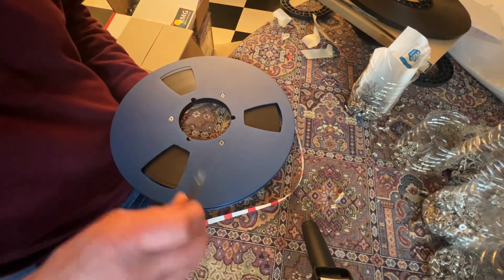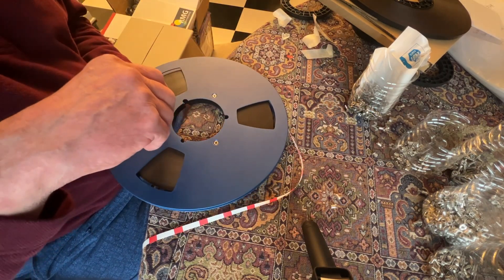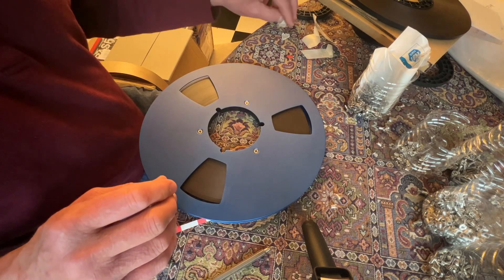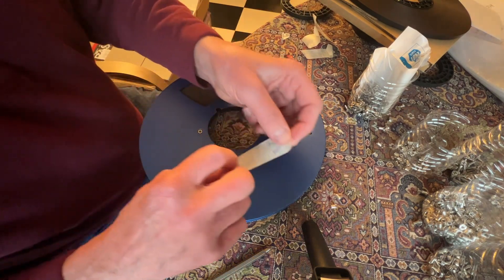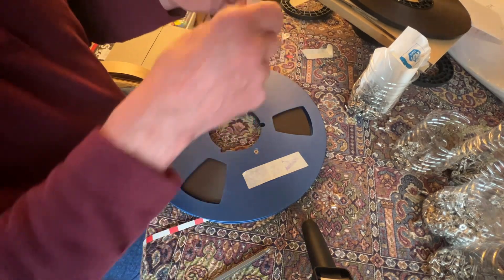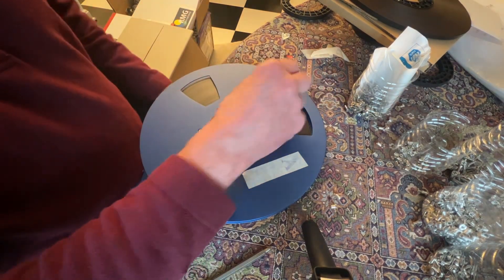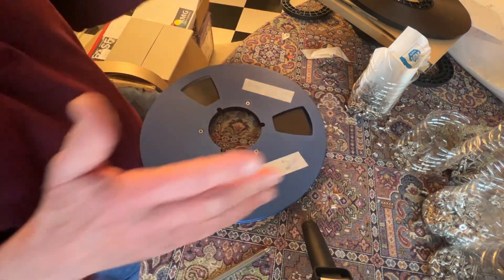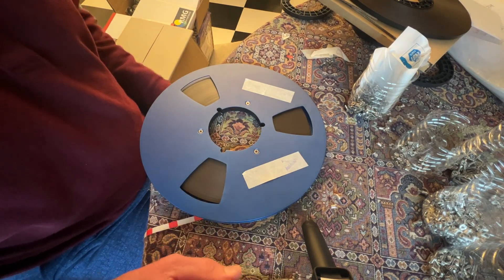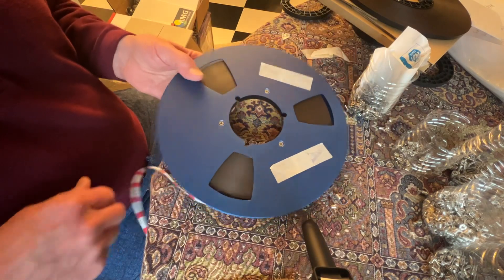Once you screw it in, you're done and you're ready to use it. I always say it's a good idea to go ahead and label it, because then you know what it is right off the bat. This was the A tape, so you could stick the A label on the box or on the tape — whatever you want to do. Take a little piece of masking tape, put it on here, and write what it is. That way later on when you're moving tapes around, you know what it is and you label the box accordingly. Hopefully that gives you a good idea on how to assemble a pancake onto flanges. Thanks, bye bye.